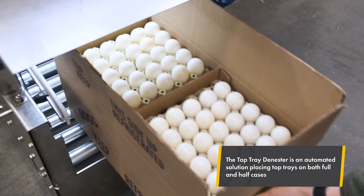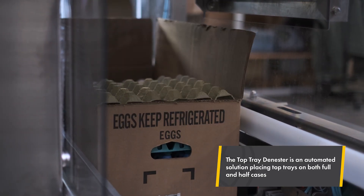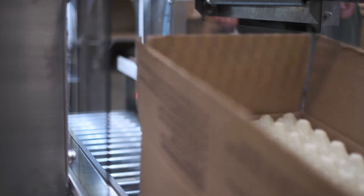In standard full cases, tray stacks are topped with an empty tray for extra protection. This machine automates that task, either freeing up an operator or replacing the need for one altogether.